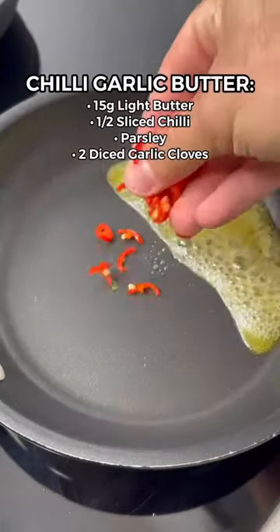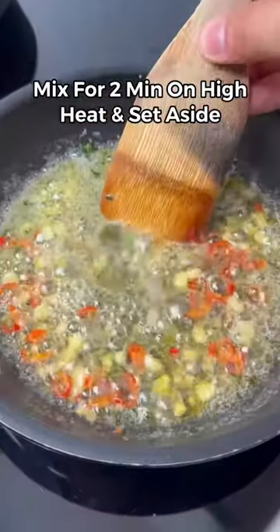Then, in a pan on high heat, add some light butter, chilies, parsley and garlic. Mix it for two minutes and then set it to the side.